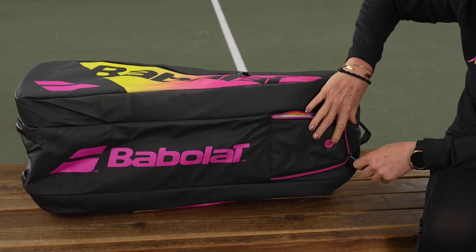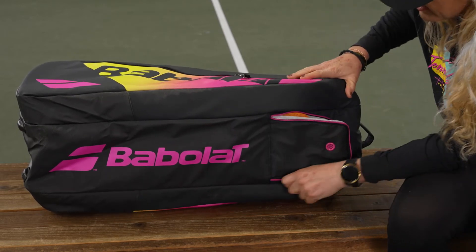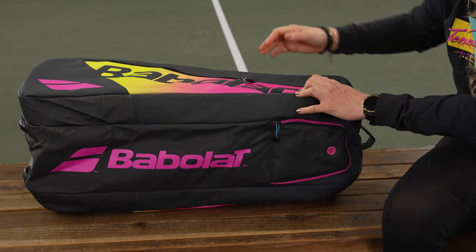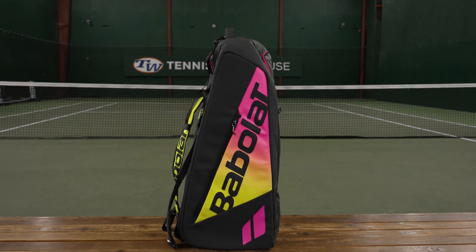Taking a look at that shoe tunnel, you can access it from the back of the bag. It has some nice venting — throw your pair of shoes in there or even your dirty sweaty gear to keep it protected from everything else. The bottom of this bag has nice simple styling, and it's worth noting that this bag does stand up by itself, which we love.